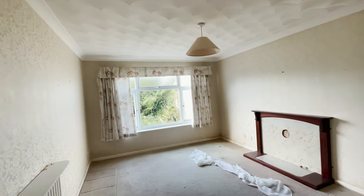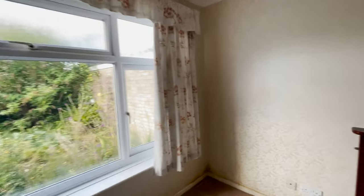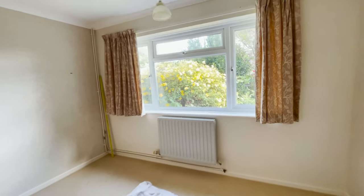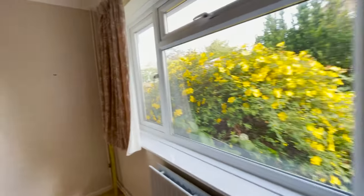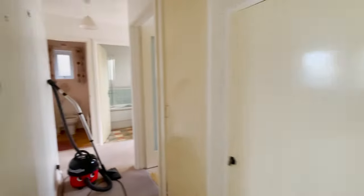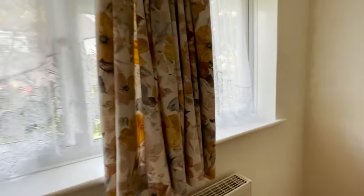I was originally going to knock this wall down to the left but I think it might just be a bit hard work. We're also going to remove the fireplace and all the curtains and whatnot — just freshen it up a bit. New ironmongery on the wardrobes. And that's it.